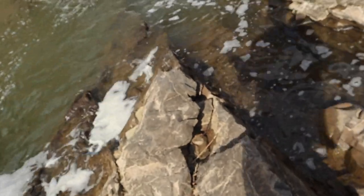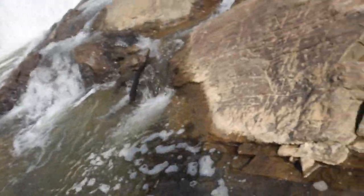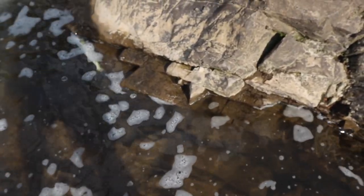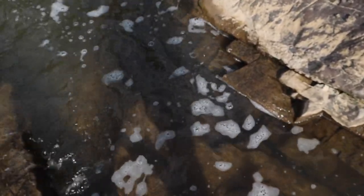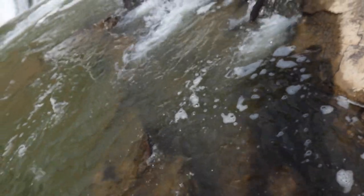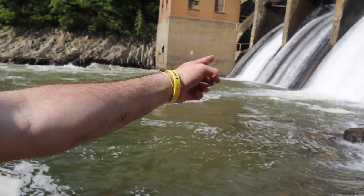There he goes. That was crazy — my first ever walleye. I was just throwing right in here and he hit it.